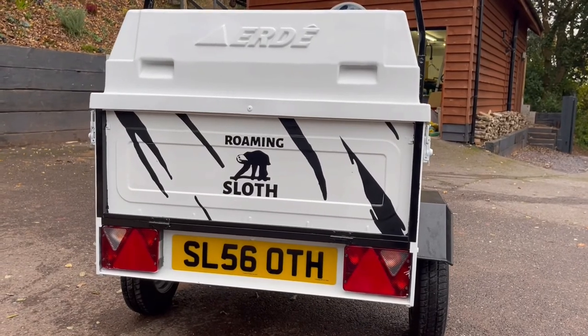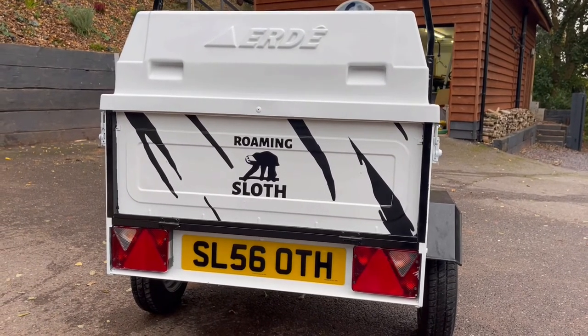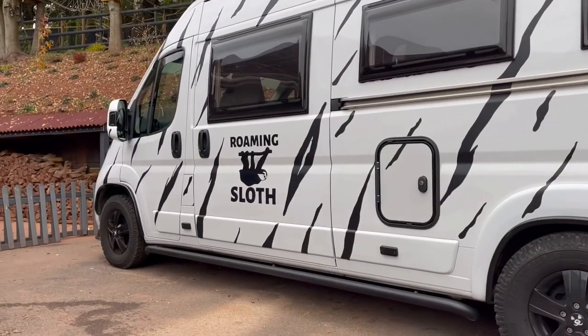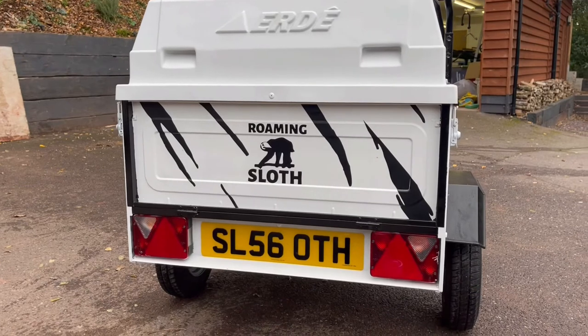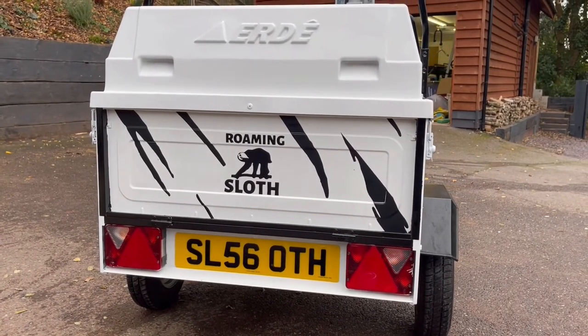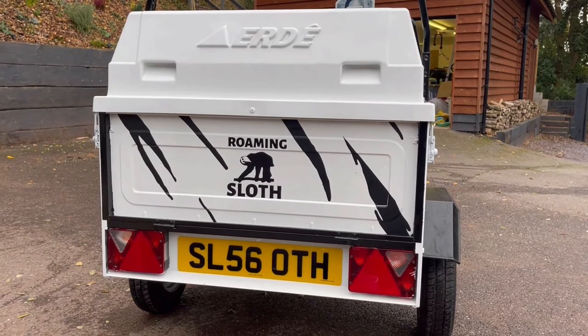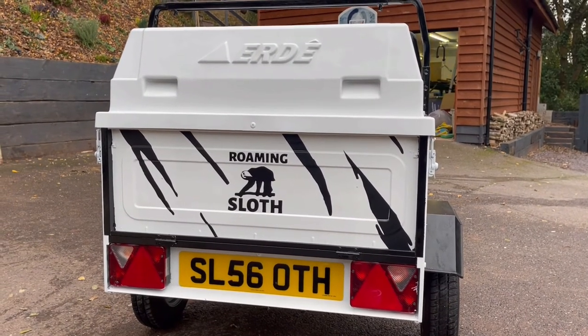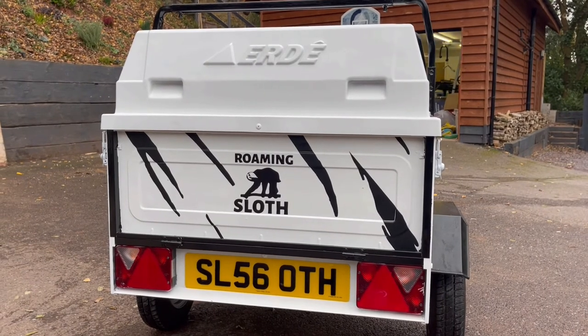Okay, here's a challenge for you — can you spot what is wrong with my roaming sloth logo? Okay yeah, I accidentally put it the wrong way. It's upside down — sloths don't stand up, they hang. That was created at my local printworks and for all of the logos including on my van, that was £80.